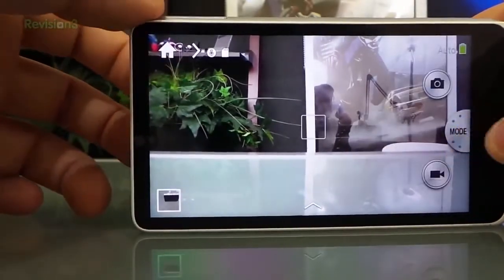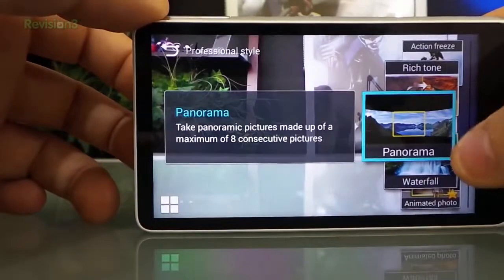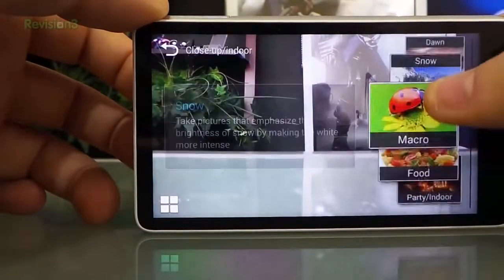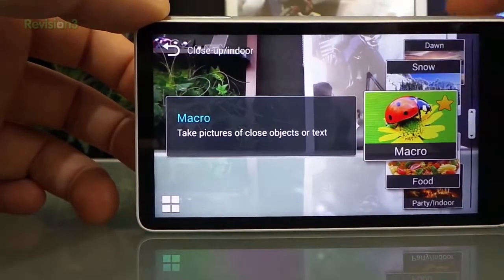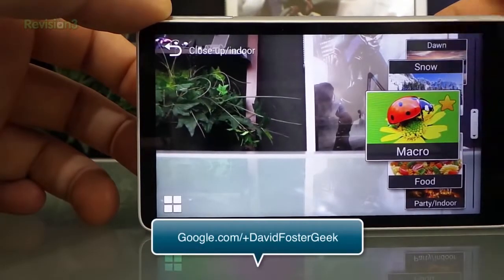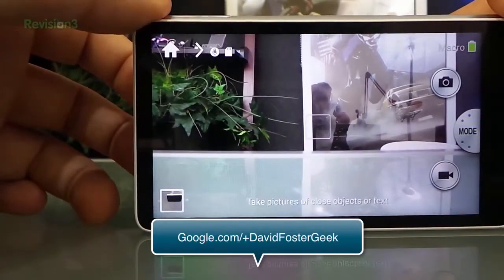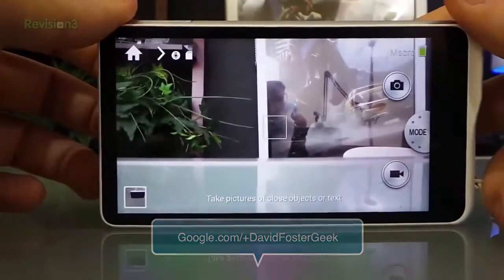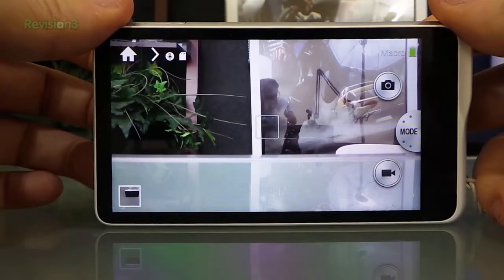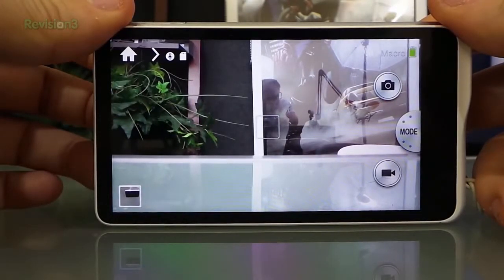I generally stay in auto, but it depends on what I'm doing. Macro mode really comes in handy for close-ups - I was taking pictures of some mushrooms on a tree, you put it in macro and get really close and it gets really clear. I also took some pictures zoomed in of birds and it's just so clear. It has a 21 times zoom lens so you can get in there pretty close.